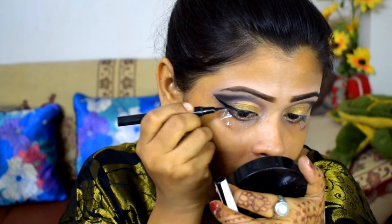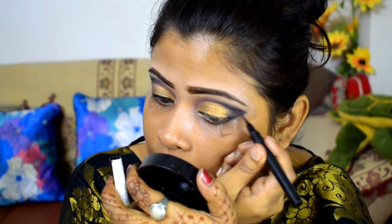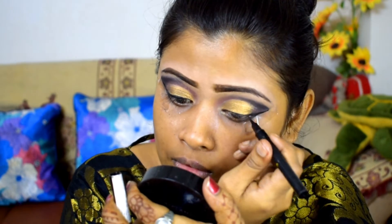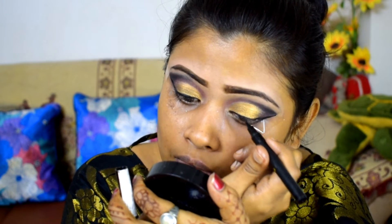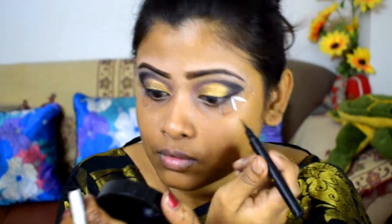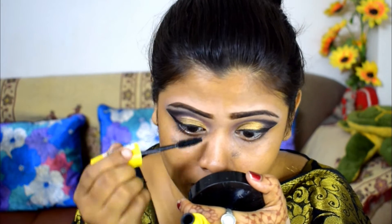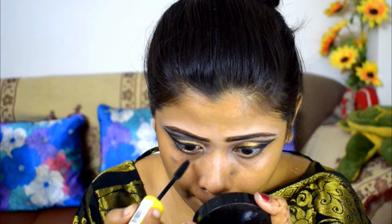After that, I use Maybelline's sketch liner — this is a very bold color and it is my favorite one. When you use the sketch liner, you have to have a lot of patience. First, we have to make a thin line, and after that you can build the shape.